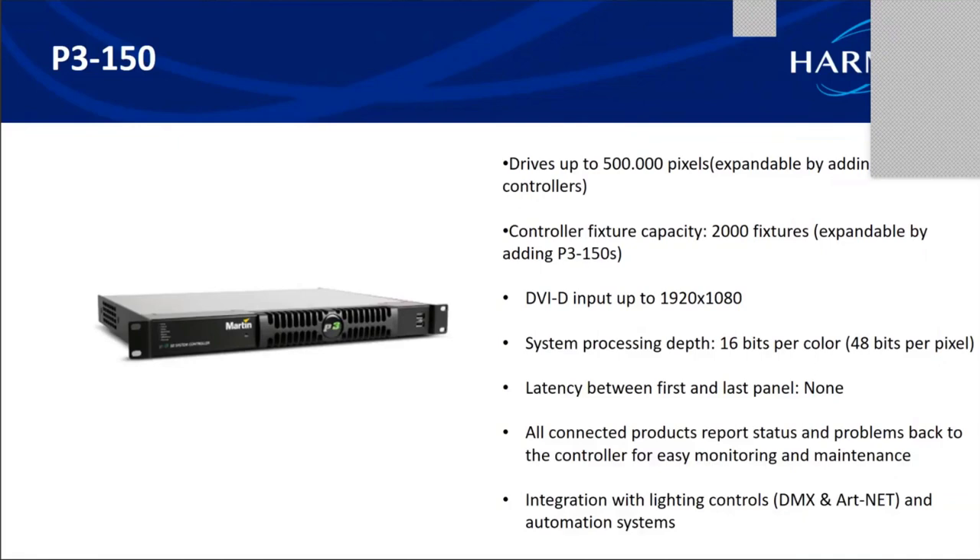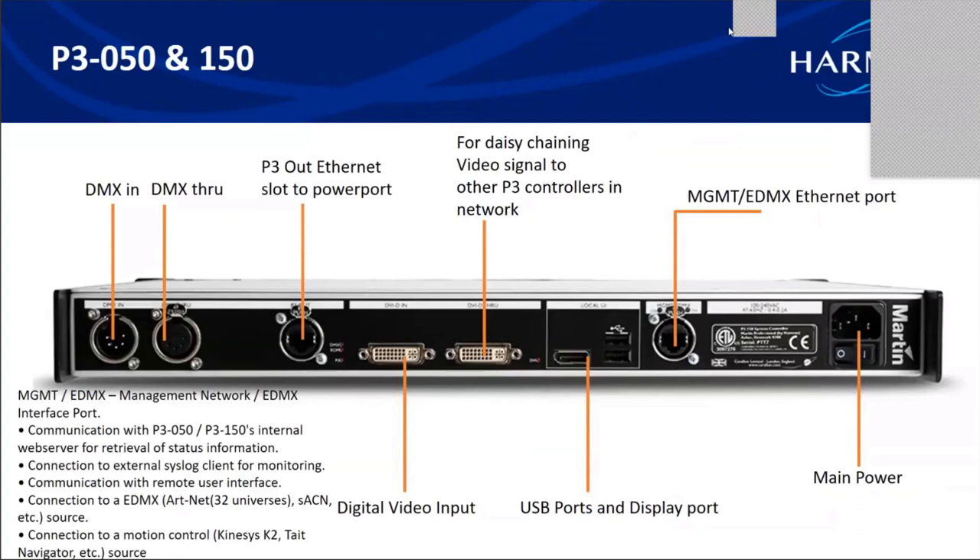The P3150 is a mid-range video processor. In addition to all features of the P350, it can control up to 500,000 pixels. The fixture capacity is still 2,000 fixtures due to the GUI processing engine limit. The back panel of the P350 and P3150 are alike, featuring DMX in/through slots, a P3 out Ethernet slot, a DVI-D video input, DVI-D through for daisy chaining other P3 controllers, USB ports, a display port, and a management/EDMX Ethernet slot.